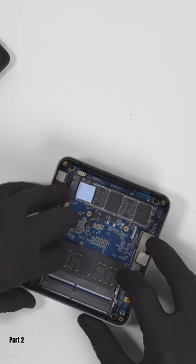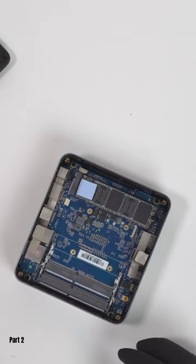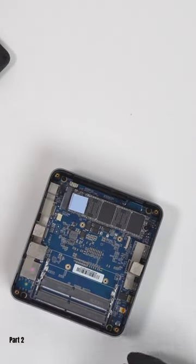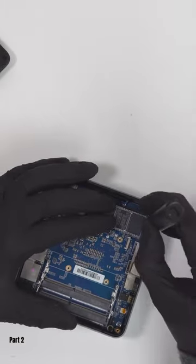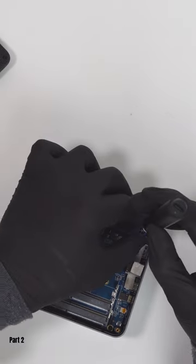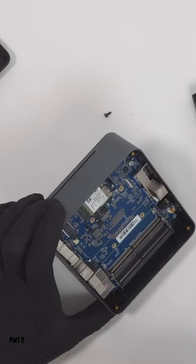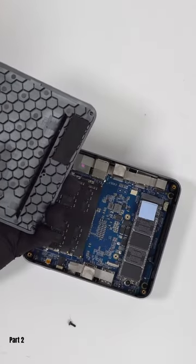One thing I really like about this machine is how easy it is to open. It only takes four screws and the RAM and storage are all removable, as is the Wi-Fi and Bluetooth card below the NVMe drive, so that's all upgradable in the future. The included SSD mount that's built into the lid for expansion is an especially nice touch as well.